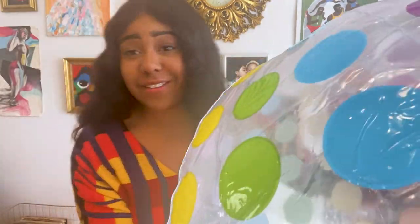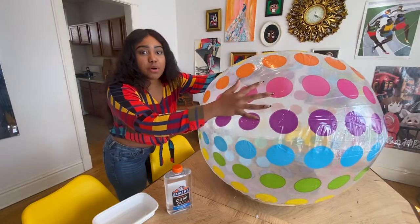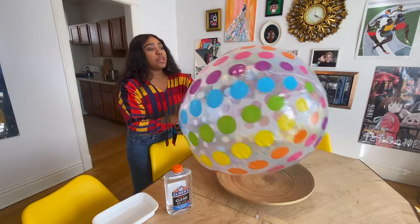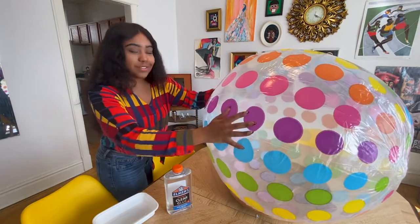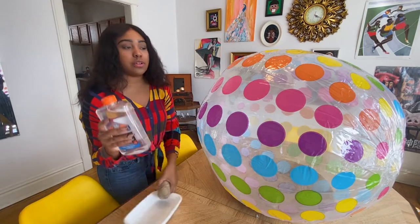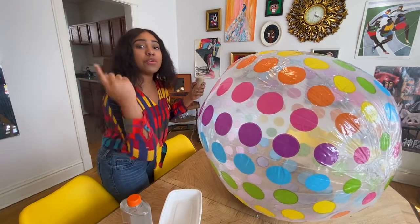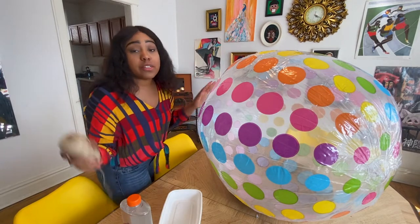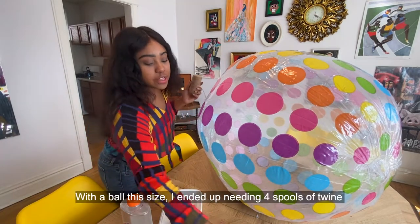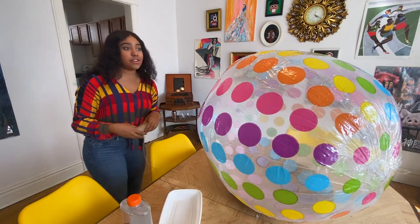Okay, so now that the ball is inflated, we are going to wrap it in twine, making sure to use the glue to stick to the surface. We're just going to go all the way around, keep wrapping it until most of the surface is covered. That's why we're going to need a lot of this twine — let's get started.